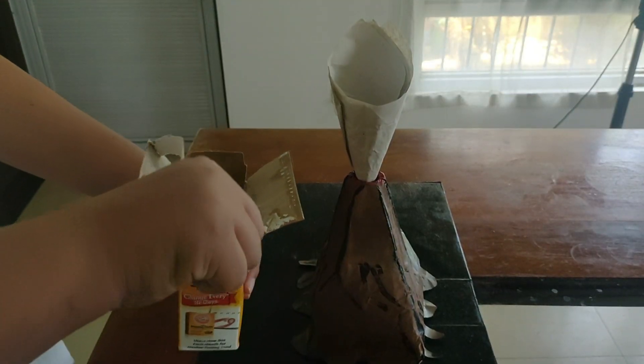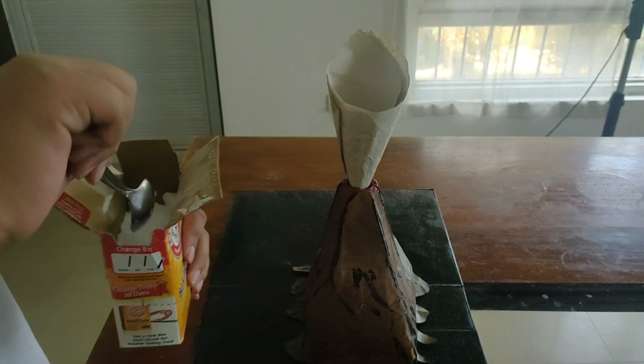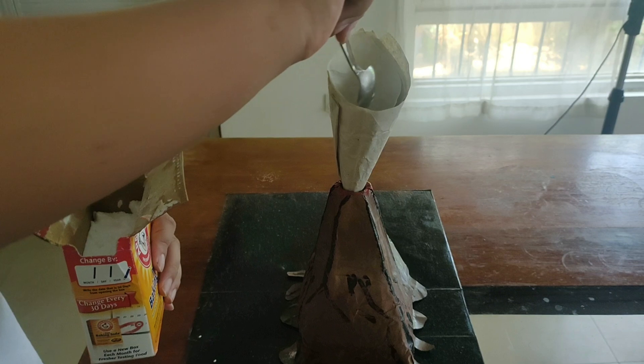First, I put 4 tablespoons of baking soda. Add several drops of dishwashing liquid with red food coloring. Finally, I pour about 50 ml of vinegar.